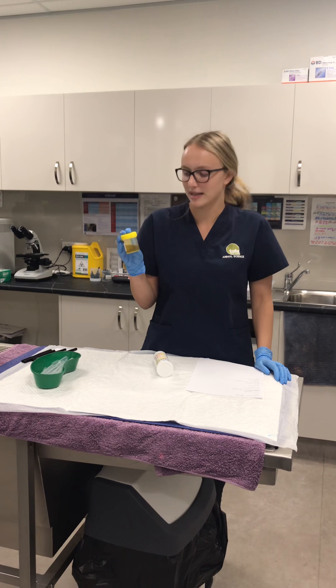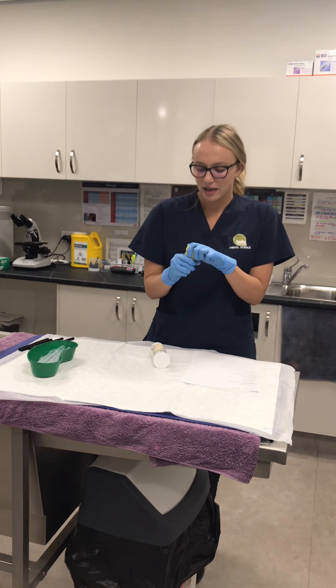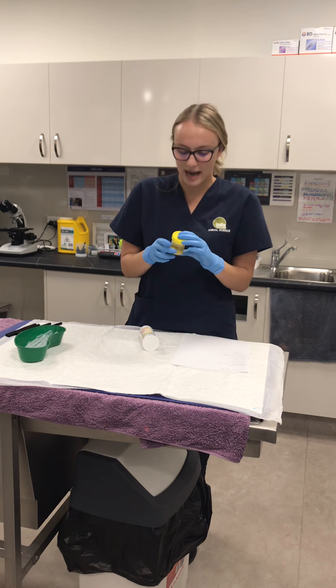The species that we got the urine from is a canine, and we got the sample by voided midstream to reduce the bacteria. The specimen container can be stored in the fridge for up to six hours, after which it will have to be thrown out.